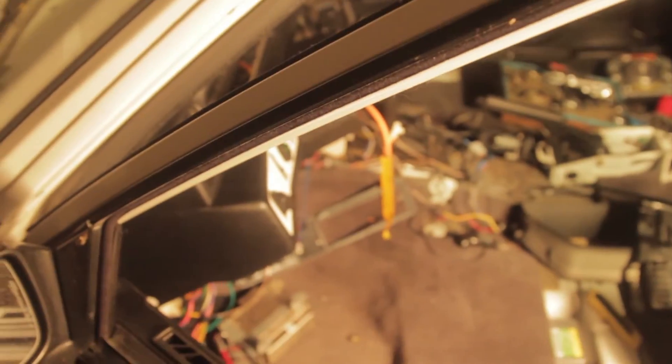Tomorrow I'm just going to strip, twist, solder, and tape those wires. Then I'll be all good to put the driver's side dash back together, and then I'll start bringing the wires forward.